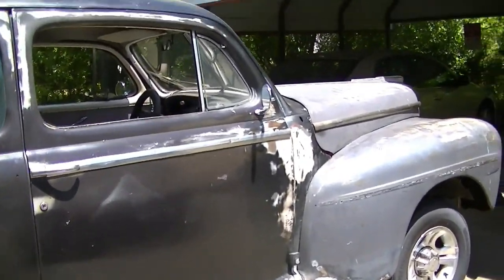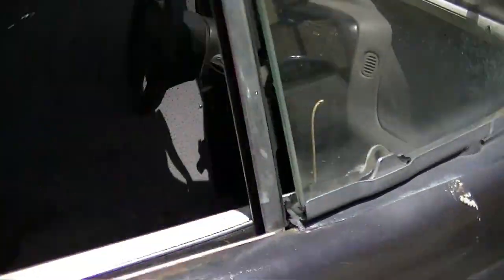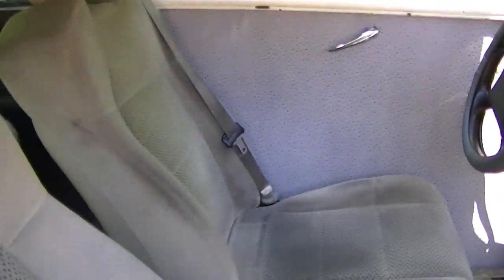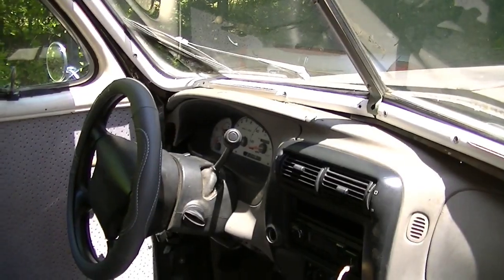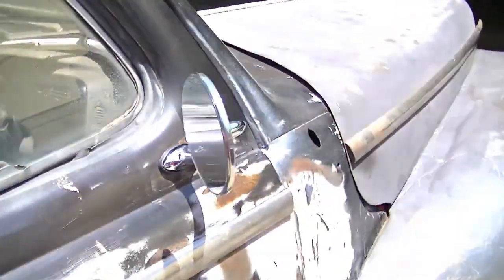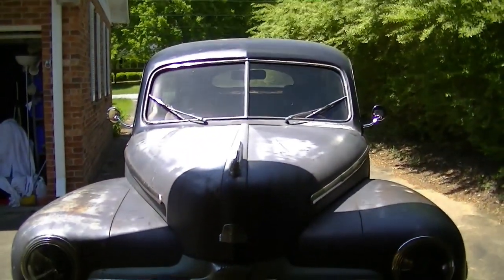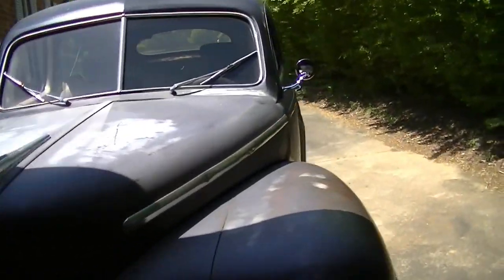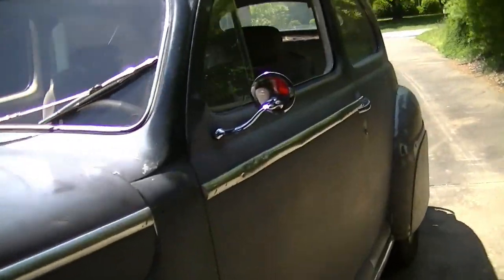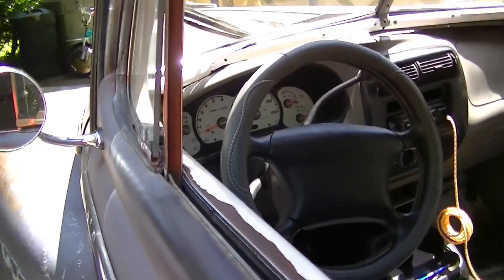And here we go - new set of mirrors, looking awesome. Look at those, they're great. Got the smoky emu door panels we did, new white face gauges off of a 2001 Explorer Sport Track - plug and play. Lots of aesthetic things happening. Look at these mirrors - tell me they don't look period correct. They look awesome, loving these. They look fantastic on her. Awesome - $28 on Amazon. Look how awesome, loving it.